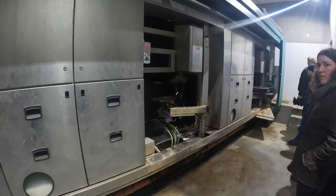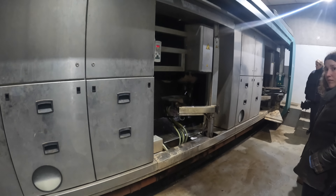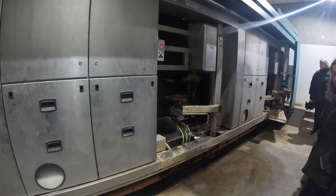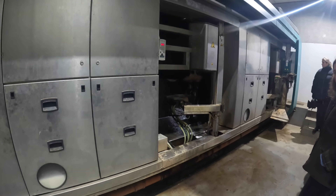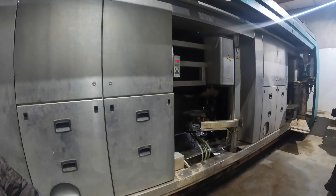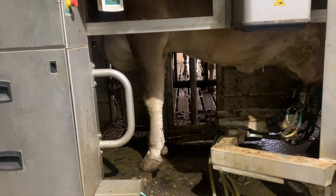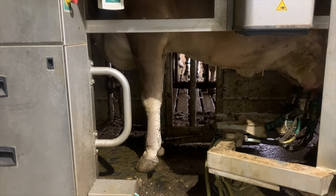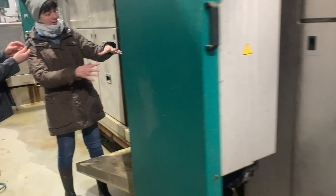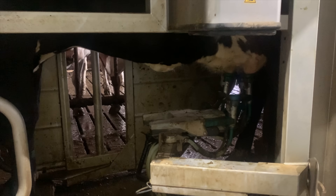Gea doesn't produce this robot anymore - they produce the monobox now, because it's a slightly different system. It's the same system they have in the carousel. You can have up to five boxes with the one arm; you can only milk 50 cows per box because it takes time for the arm to travel. But it was cheaper than three robots. How many cows are you milking already? 160 when it's finished.